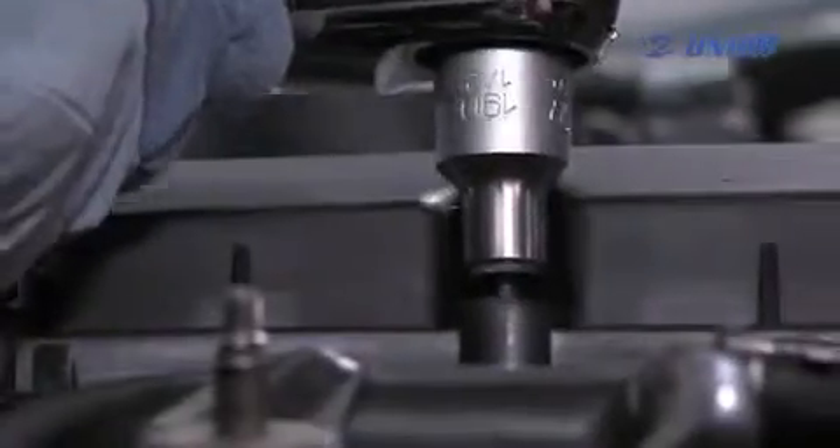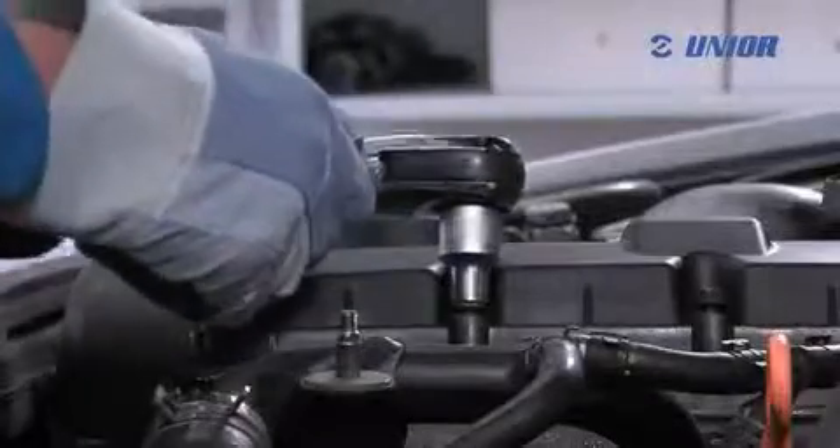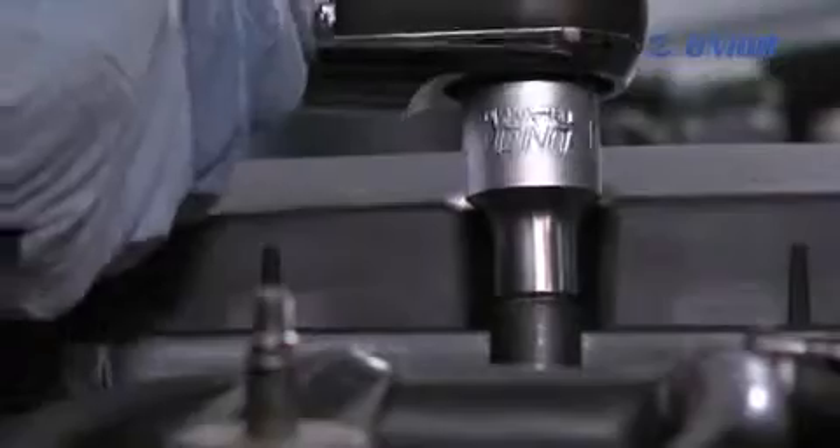The pneumatic ratchet can be used for fast screwing or unscrewing of nuts and screws. Because it is very handy, it is being used more and more in workshops and industry and is also suitable for home use.